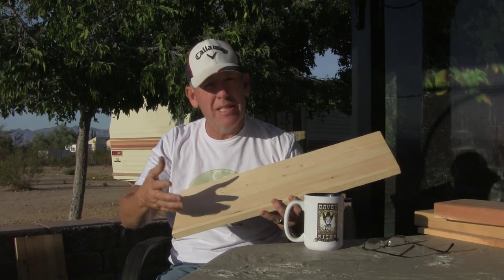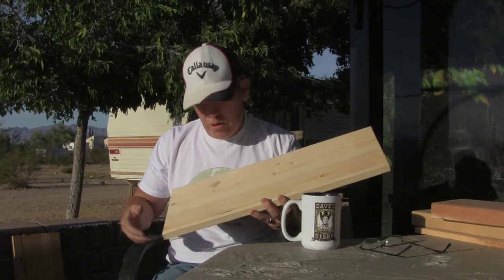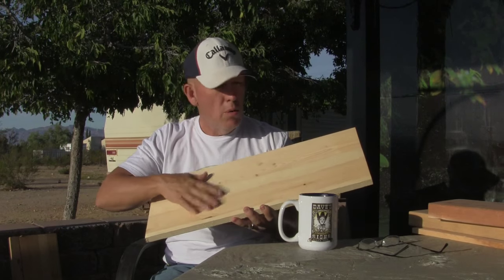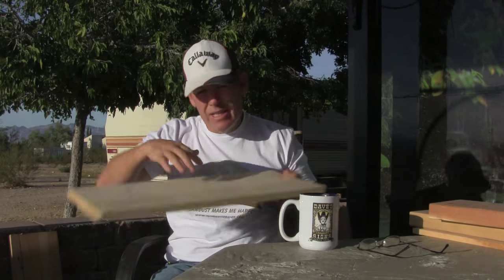trust any laminations unless I do them. So I would never use this without putting the backer board on it. And again, you can check out the YouTube channel — there's plenty of stuff in there where I'm laminating a backer board on this panel board. These can come —